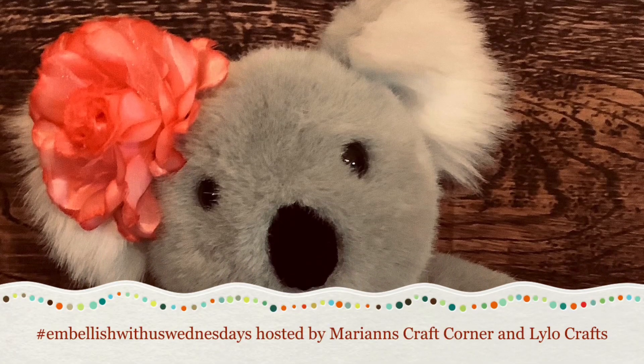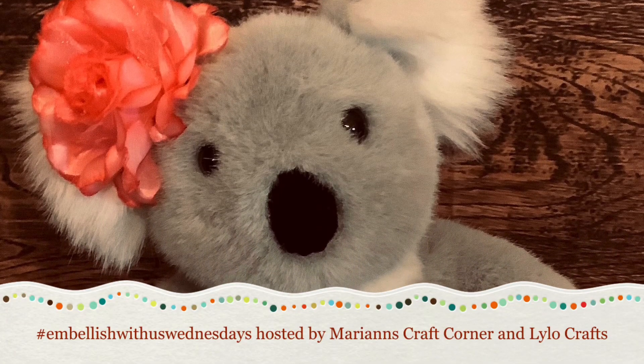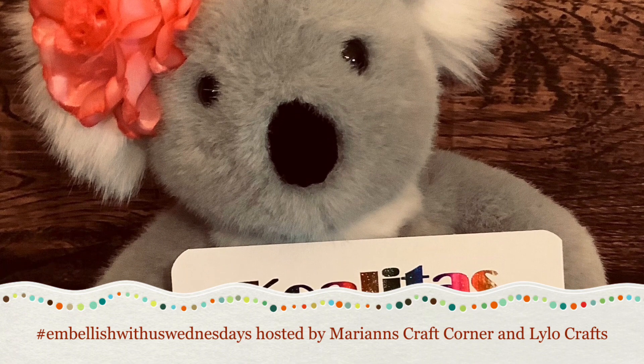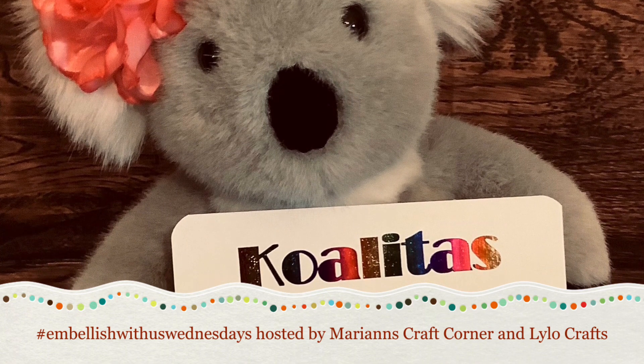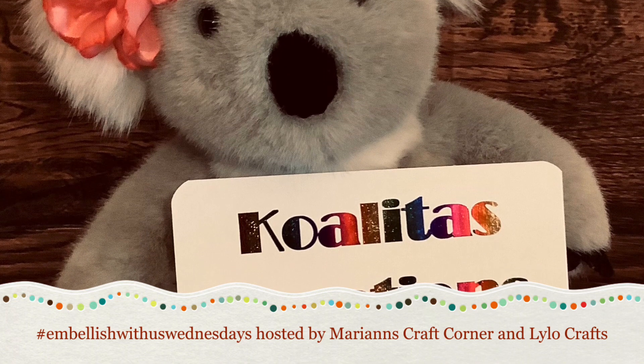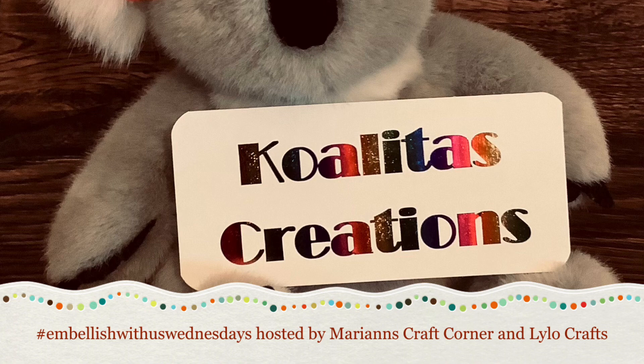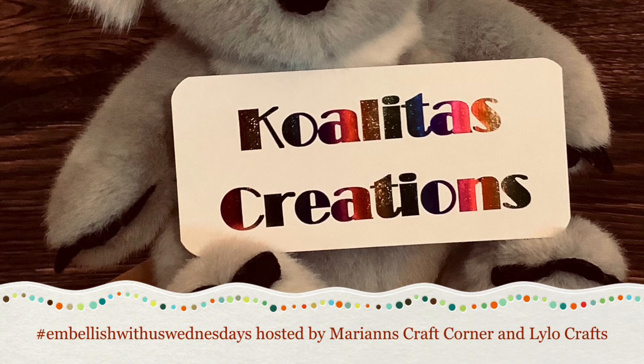Hey my crafting friends, I'm Pebbles. Welcome to my channel, Qualitas Creations. Today is Wednesday and I'm participating in an open collaboration, hashtag Embellish With Us Wednesdays, hosted by Mary Ann's Craft Corner and Lilo Crafts. Let's get started!